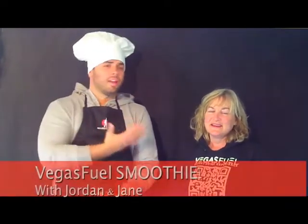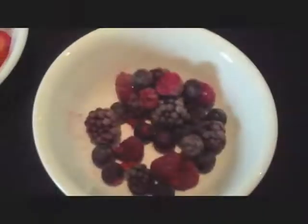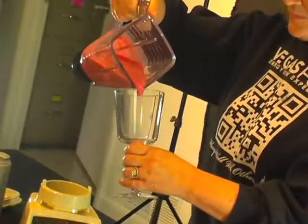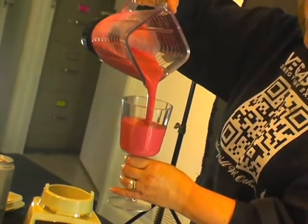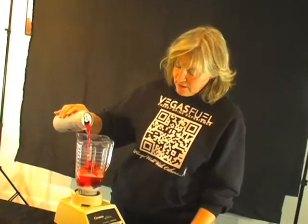Hello ladies and gentlemen. My name is Jordan Michael Coulson, and the lovely young lady right beside me is of course Jane Naylor. Today we are going to walk all of our wonderful Vegas Fuel enthusiasts through the process of making a delectable Vegas Fuel smoothie, with our wonderful ingredients including Vegas Fuel energy drink, conveniently available at Rite Aid Nationwide or GNC. Enjoy.